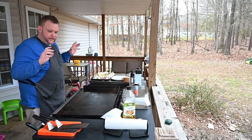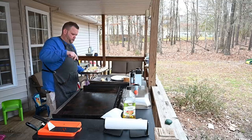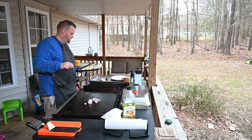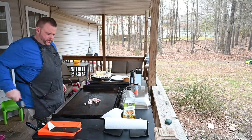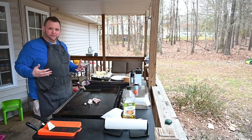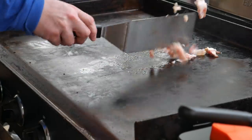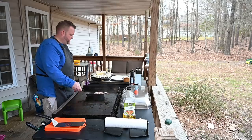All right, welcome back folks. Let's get started. What I'm going to do first is get this bacon going, get some of that fat rendered off. We're going to do that first — just to get things going, get the griddle all nice and bacon greasy. We've got that bacon down. We just want to kind of get it moving a little bit.